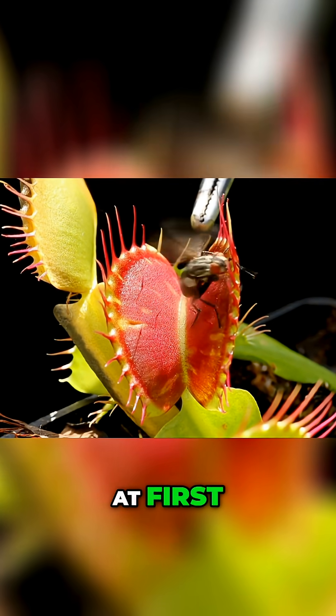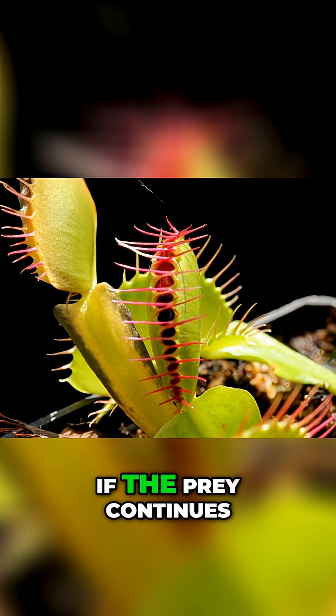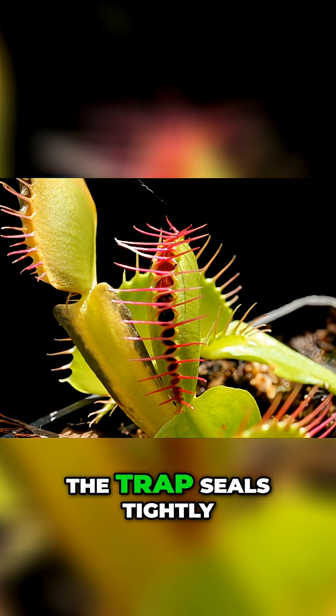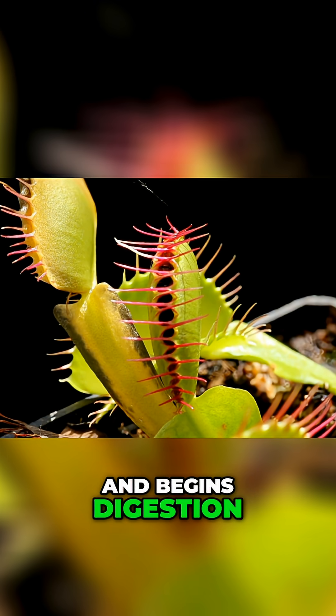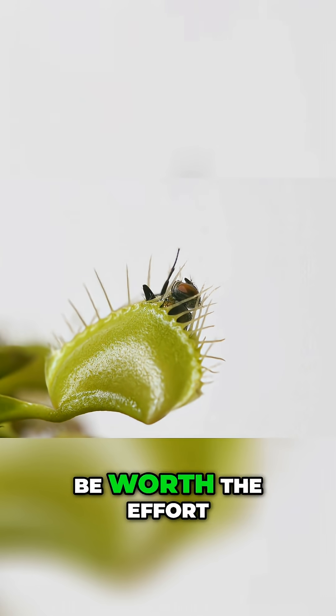At first, the trap closes loosely, giving very small insects a chance to escape. If the prey continues moving inside, the trap seals tightly and begins digestion. This ensures the plant only spends energy digesting prey large enough to be worth the effort.